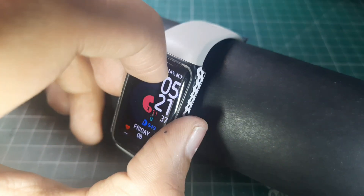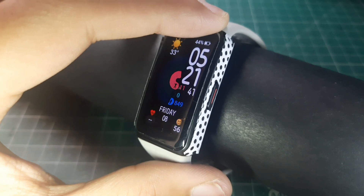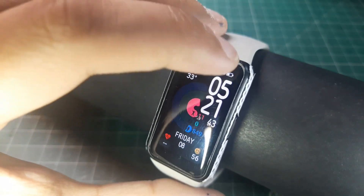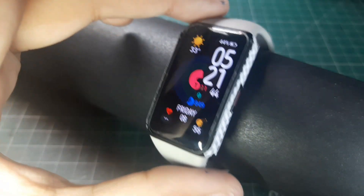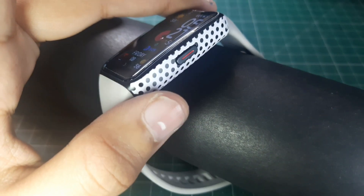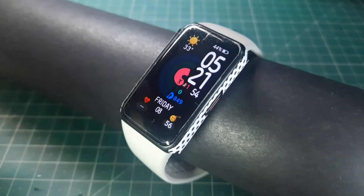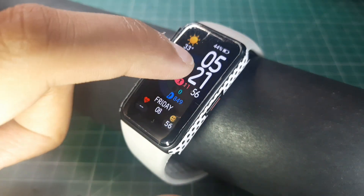My fingernail did the damage to the screen protector, but the glass inside is a hundred percent protected from any kind of scratches — this is just the plastic of the screen protector. Also, this is a skin that I've applied to the watch, which I may remove later.